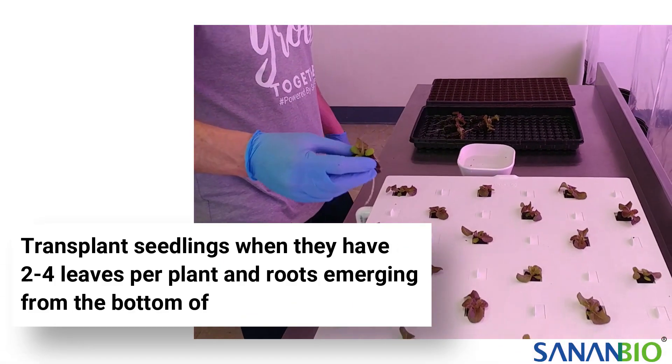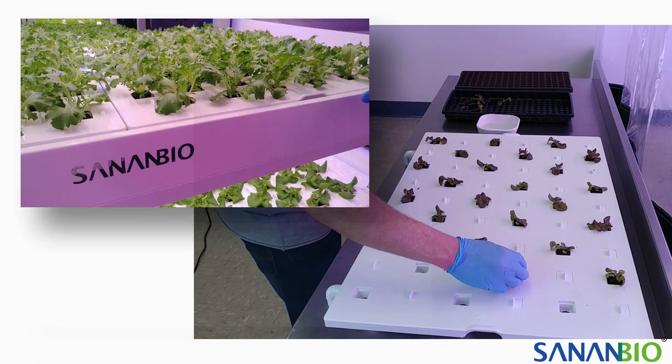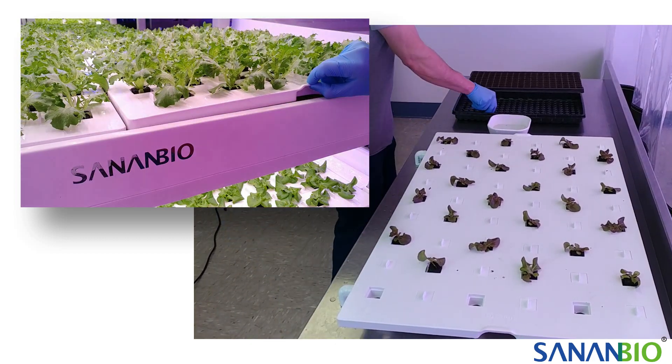We recommend transplanting seedlings into a raft when they have between two to four leaves. Place plugs into the raft hole so that the roots are flowing freely through the hole to the water. The roots or the plug must touch the water or your plants will dry out.